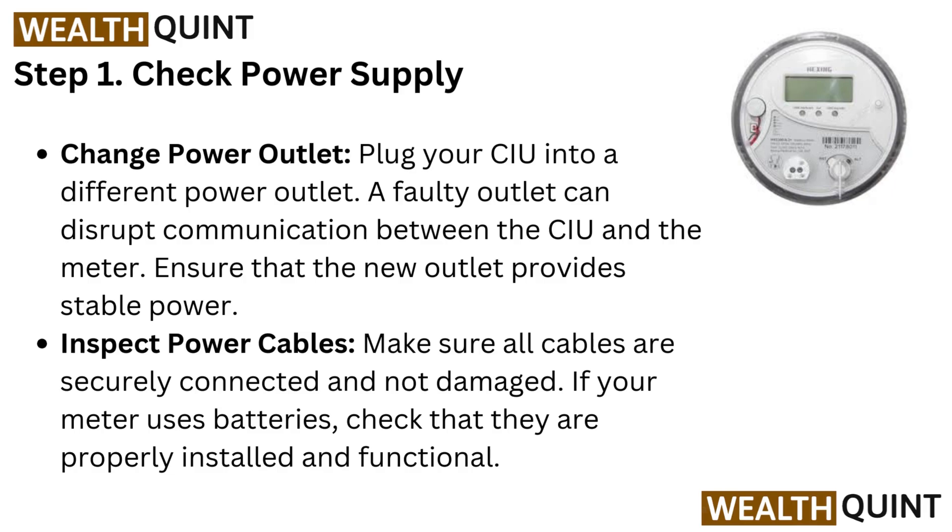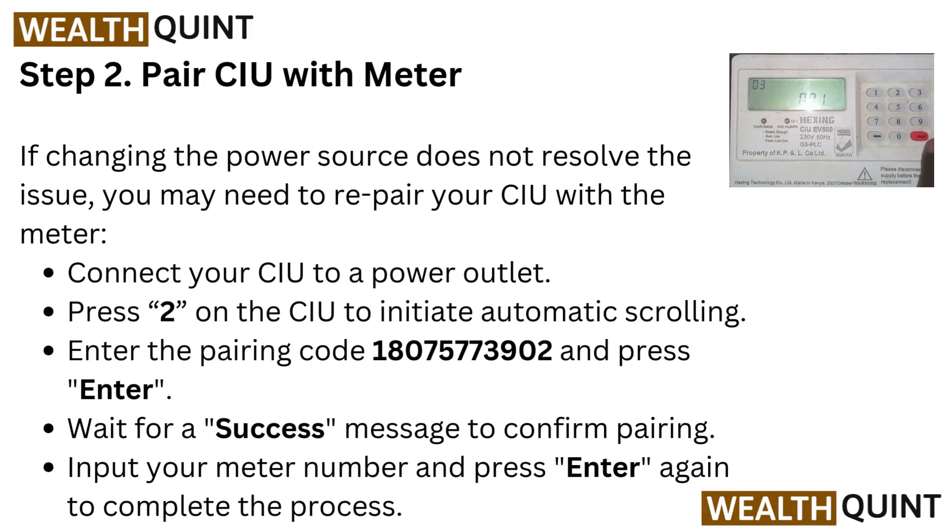Inspect power cables — make sure all cables are securely connected and not damaged. If your meter uses batteries, check that they are properly installed and functional.